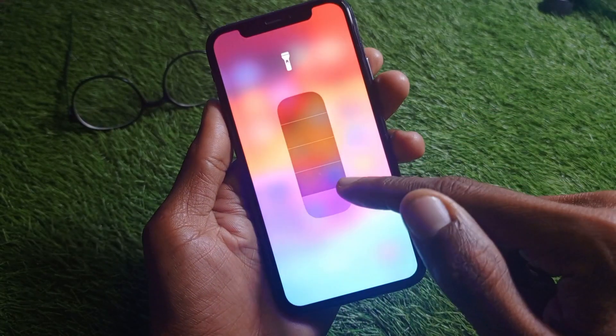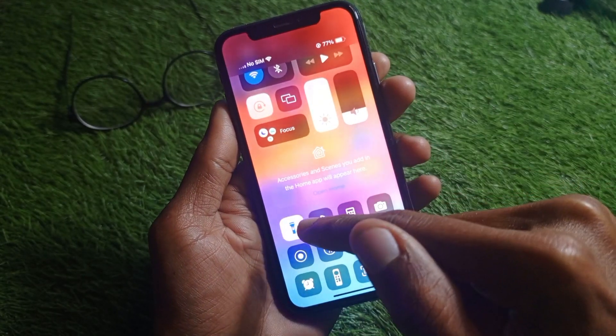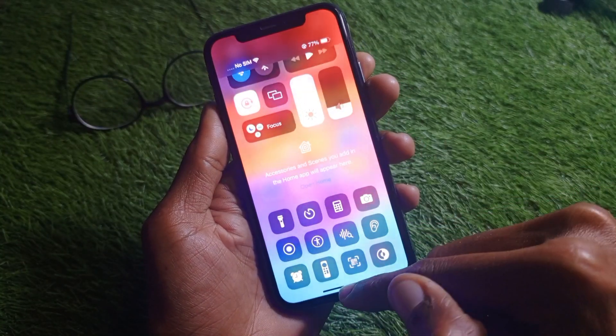First of all, click and hold on your torch and increase the brightness levels. After doing this, your problem may be fixed. As you can see, this still hasn't fixed my problem, so let's move to the second method.